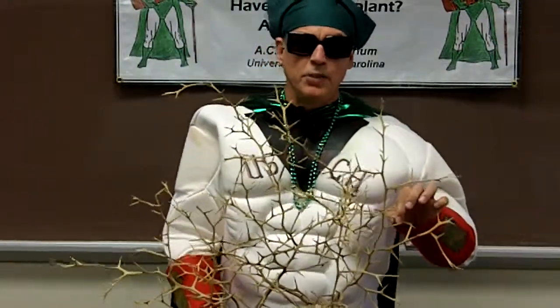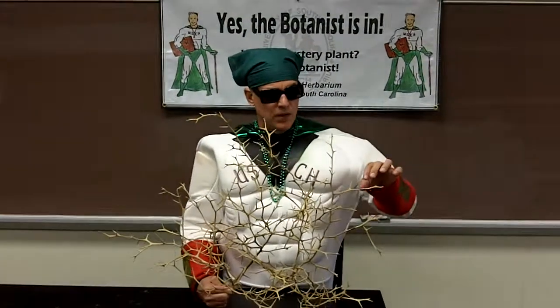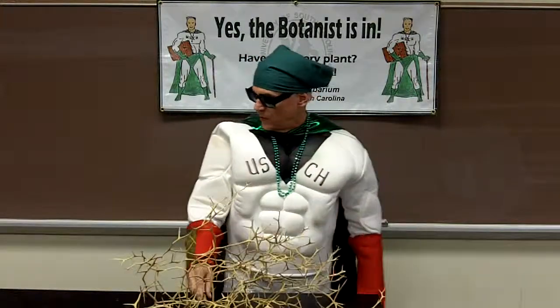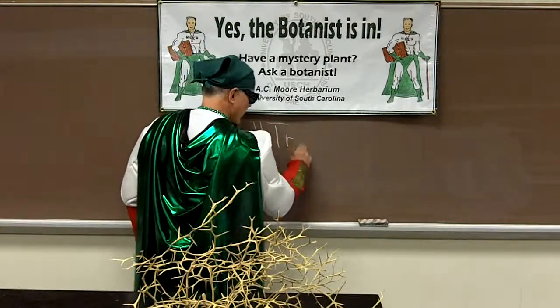This is really not a native species here in the southeast — it's actually native to China. The name of this plant is trifoliate orange, and I'm going to write that name on the board with a piece of chalk here. Trifoliate orange.